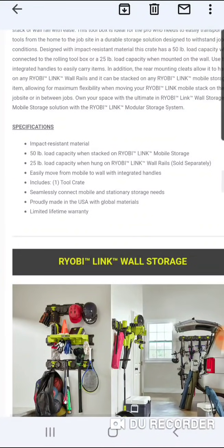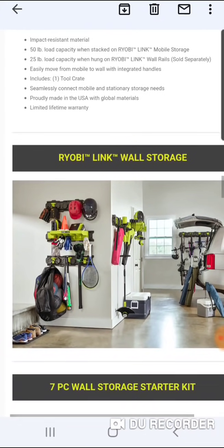It includes a tool crate, proudly made in the USA, easily moved from mobile to wall with integrated handles. Here you can see a system put up in a garage where they have baseball helmets, gloves, a cone, a radio, bats, sports equipment, and a tennis racket. Also shown right out of the back of an SUV.